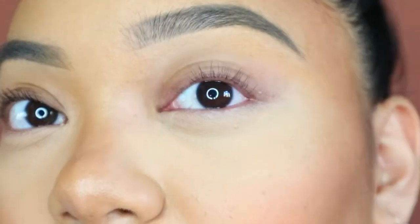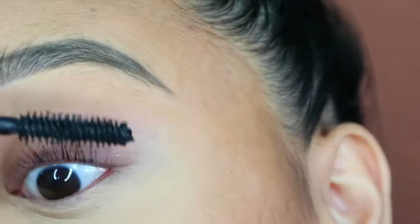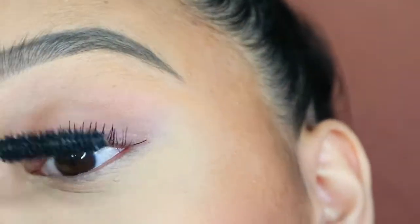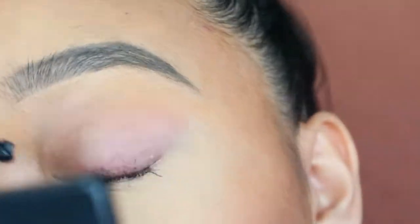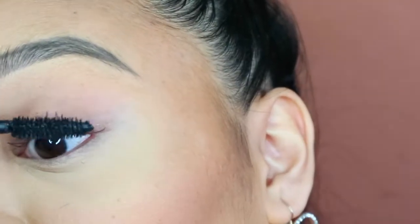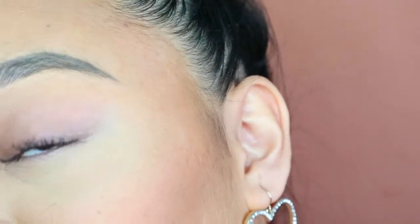As you can see, that has curled my lashes beautifully. I'm going to do another coat just because I like them quite thick — I mean, they're thin so I might as well add more volume to my lashes.